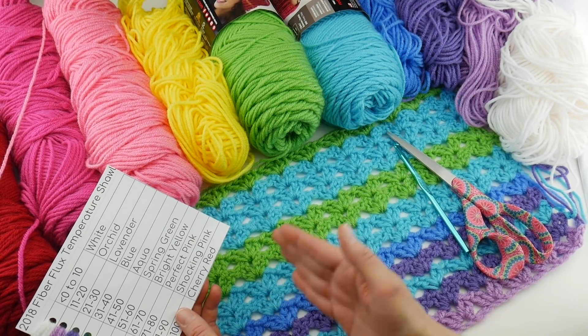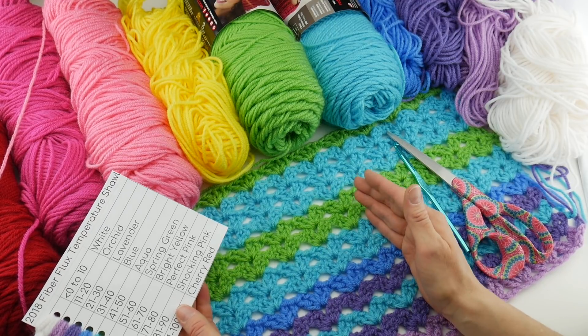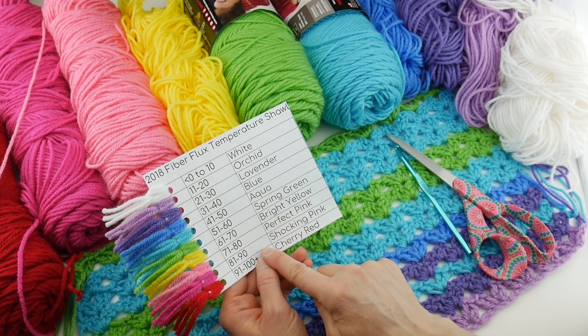I'm taking the temperature for each day, adding them all up, and then dividing by seven — because there are seven days in a week — to arrive at that number. Then I take that number and plug it into my chart.